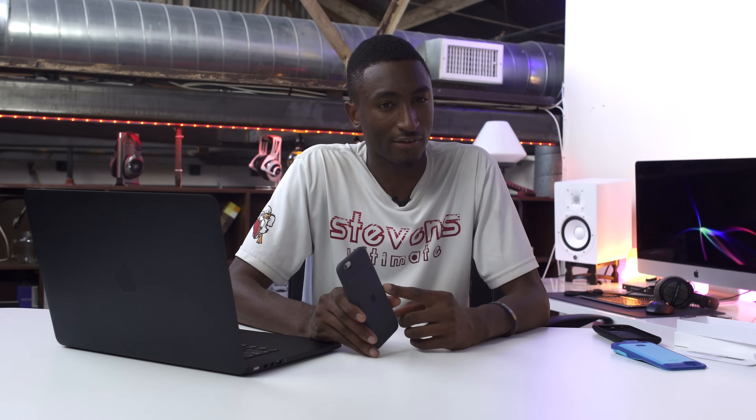So at the end of the day, the conclusion is pretty simple: this is Apple's first battery case, and it's not the best battery case you can get for your iPhone — especially because it's $99. You can get much better for the same price or even less.